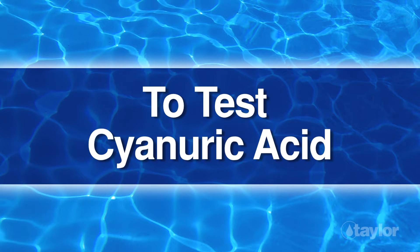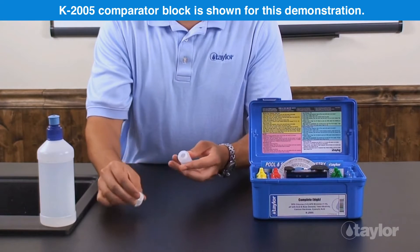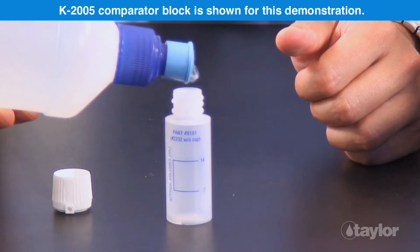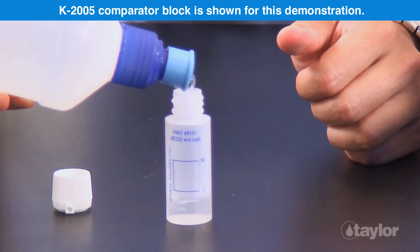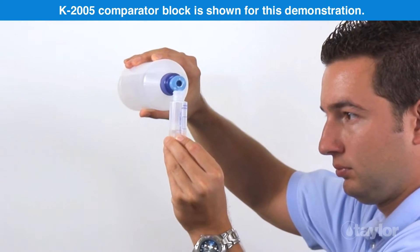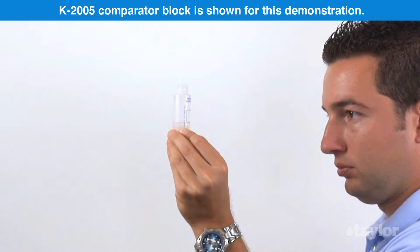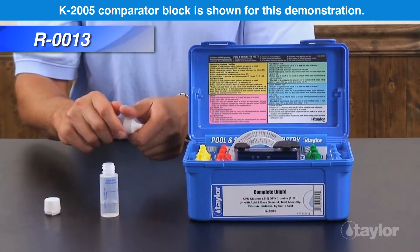To test cyanuric acid, rinse and fill the CYA Dispensing Bottle, number 9191, to the 7 ml mark with the water to be tested. Add reagent 13 to the 14 ml mark.